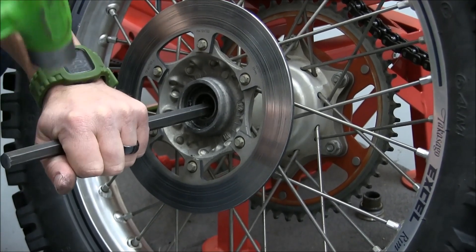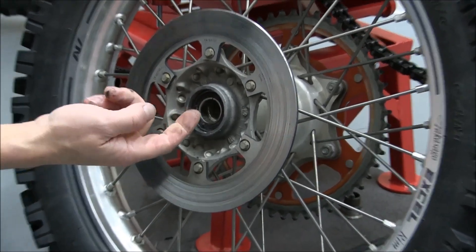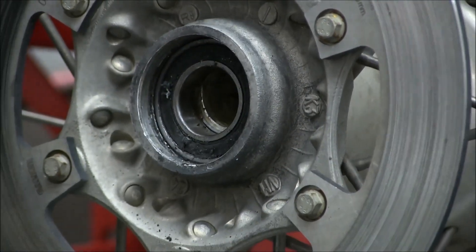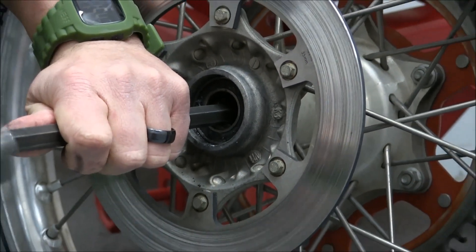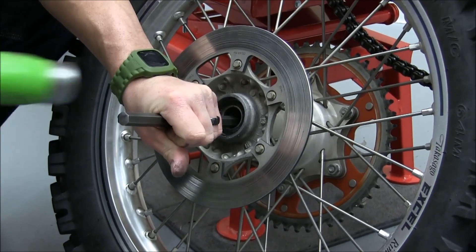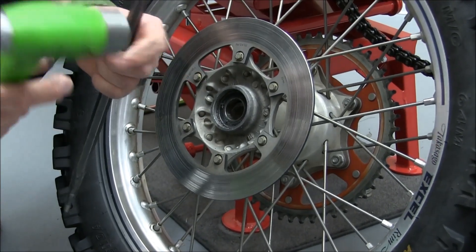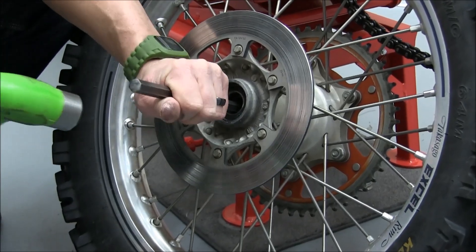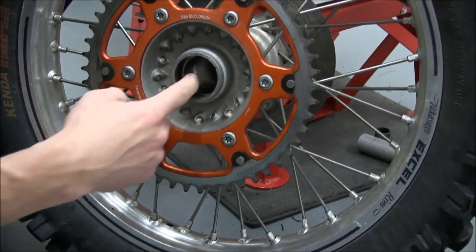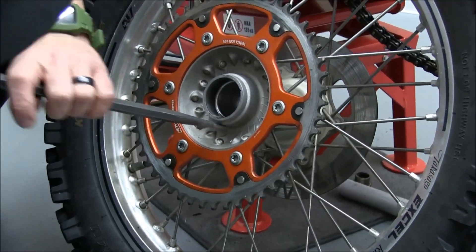We'll put the punch in there and drive it one direction, then pop the sleeve in there and get right in there — you can see a close-up of how the sleeve is offset on the bearing. Now we can reach across and start tapping the bearing out the other side. You don't want to hit too much on one side or the other because it'll get cockeyed in the hub and that's going to ruin your hub. Once the bearing is out there's a big opening, the sleeve came out with it — just turn it over and tap the other bearing out.